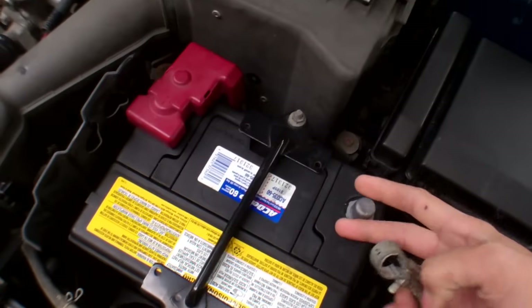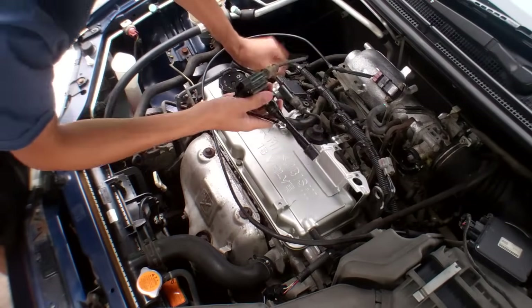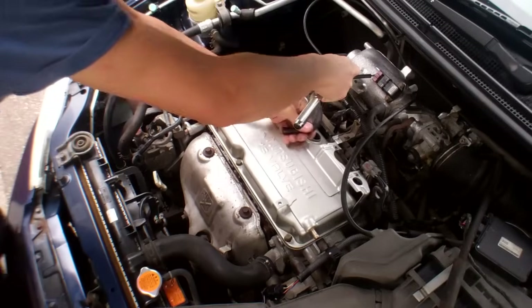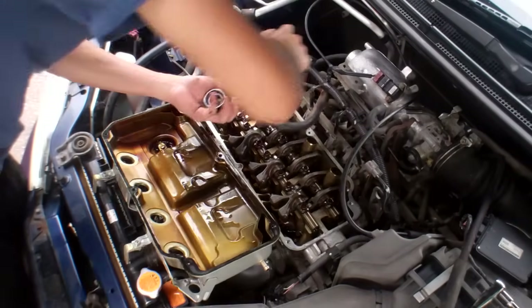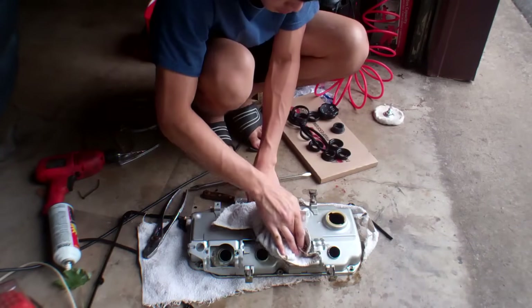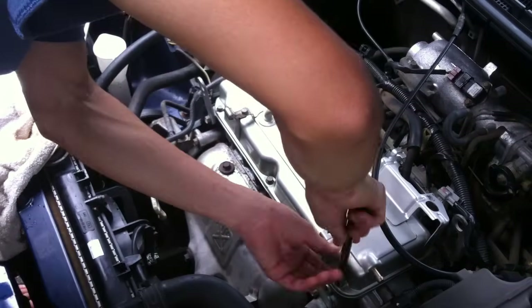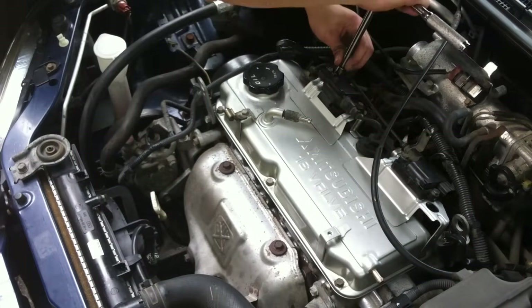So I changed the valve cover gasket — I actually had to change it. Take off the negative cable. You can use gasoline if you don't have this cleaner. Then put them back together.